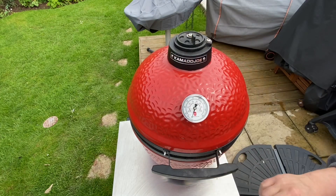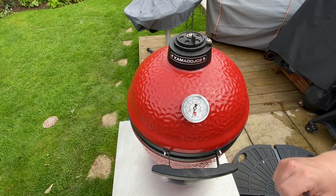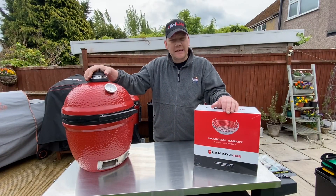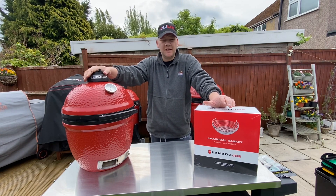Head on over to morris.co.uk — don't forget to add skinny boy 10 into the discount code box to get 10% off your Kamado Joe Jr charcoal basket.